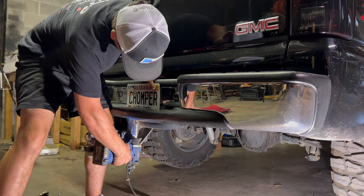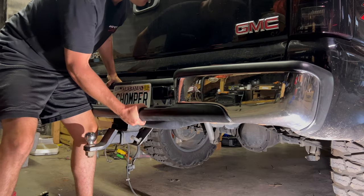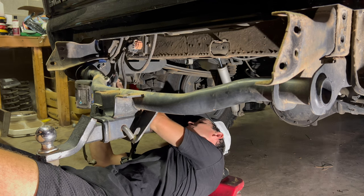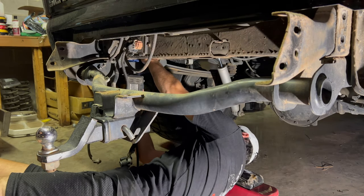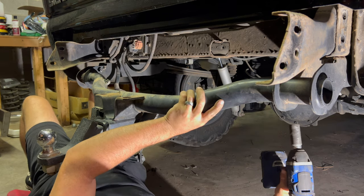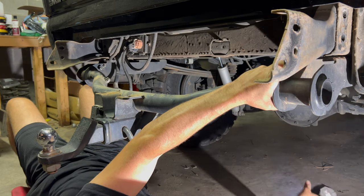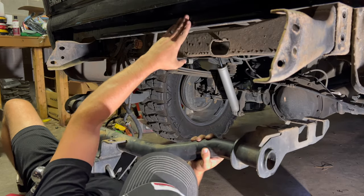You will have to hold the top nut on the back too. Now you want to go ahead and position your knees to hold the other side up and then just undo this and try not to let it fall on yourself. That's the name of the game. There we go.